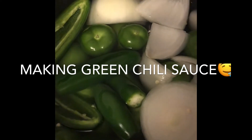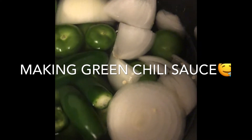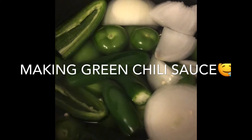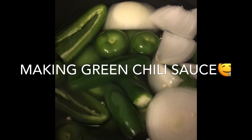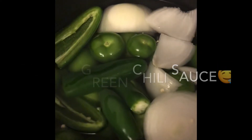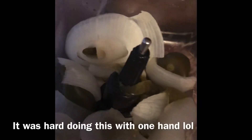A big half white onion, just chopped up, and seven garlics. We're going to let that all boil, and once it's ready and everything is soft, I'll show you what I do next.